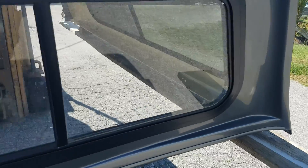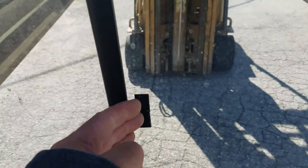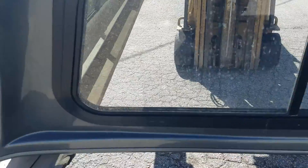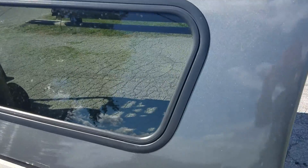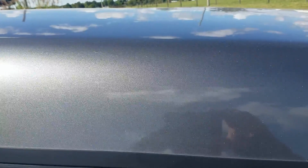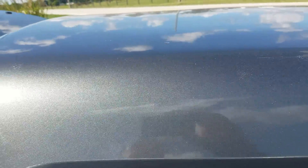It has a sliding window that slides open to access the back of the truck bed. It looks like it's actually missing the handle to pull that, but something could be adhered to it — should be easy enough to fix. The top edge on this side looks good all the way down.